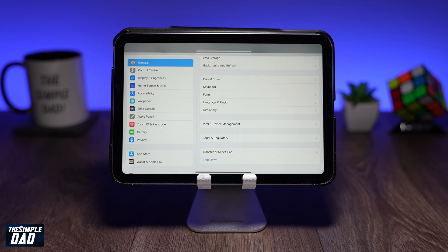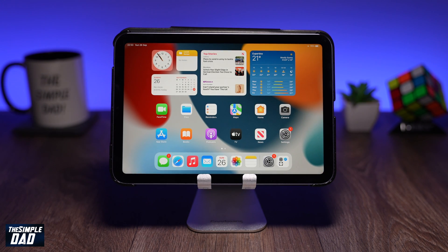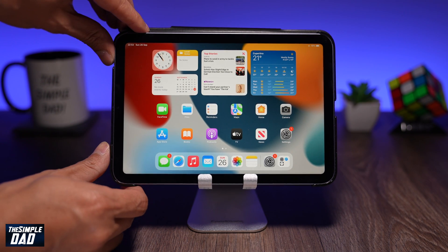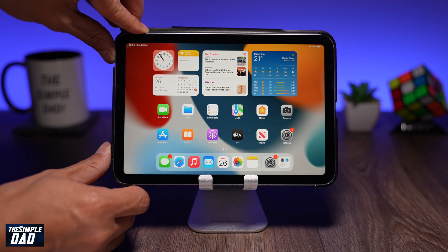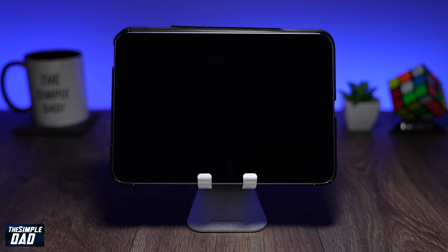The second way of turning the device off is by holding the sleep button and one of the volume buttons, which is located at the top if your iPad is in portrait mode, or on the side if it's in landscape mode. After a few seconds the screen should change and at the top you'll see the slider where you can slide it to shut down the device.